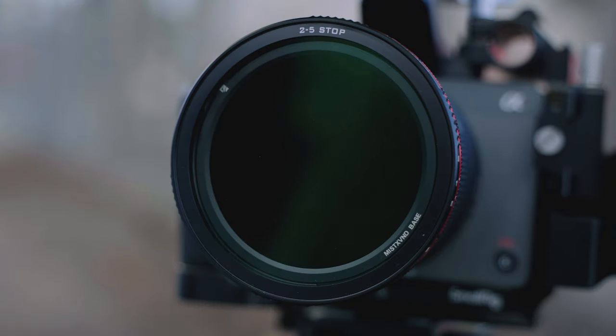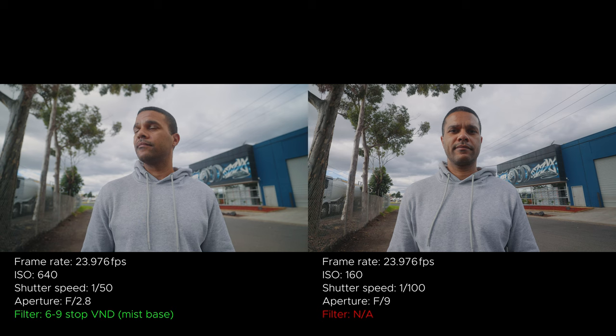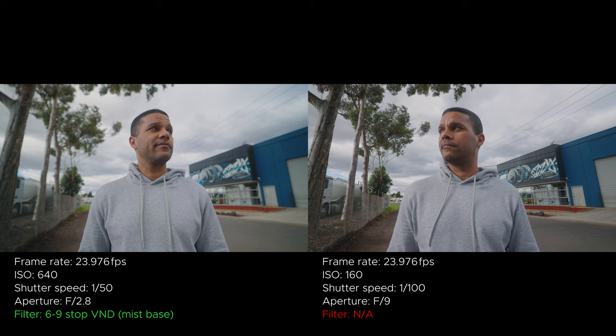ND filters are basically sunglasses for your lens — they limit the amount of light going into your lens so you don't have to crank your shutter speed and aperture way up when filming outside. That's why with this filter on I can have these nice blurry backgrounds behind me. Just for your sake, here's what it looks like without it — not so great. And here's what it looks like with an ND filter on the left versus properly exposed without an ND on the right.